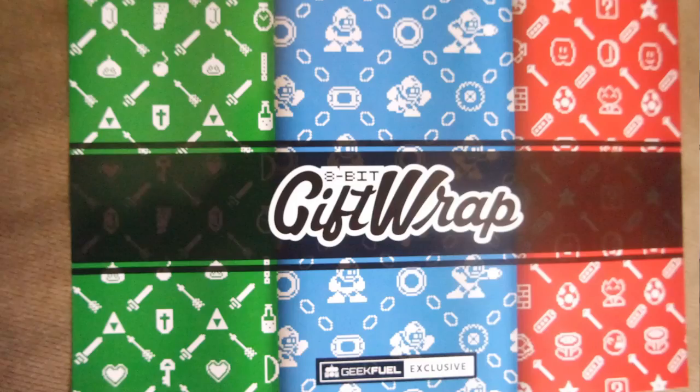8-bit gift wrap. Did they really give me some paper wrap? Did my special GeekFuel gift come with wrapping paper? Came with wrapping paper, guys. So if you want to know about the wrapping paper — I'm not excited about that, like I said, I'm particular. But we got some 8-bit stuff here. This is like some Zelda stuff, some Mega Man stuff, and Mario. So next year or for a birthday, you want to wrap some stuff? We got some cool wrapping paper. That's awesome — my box gave me wrapping paper to wrap a box.